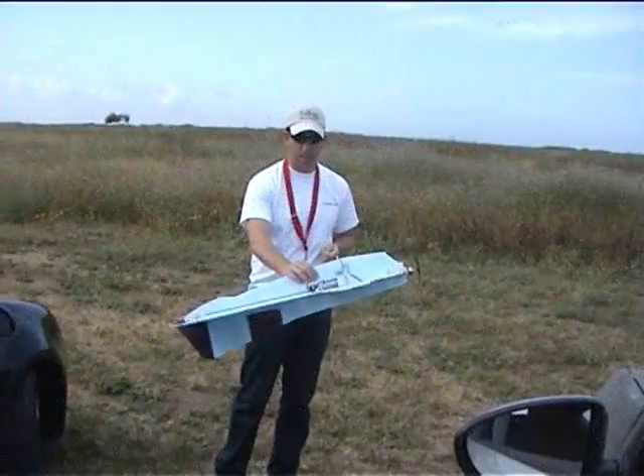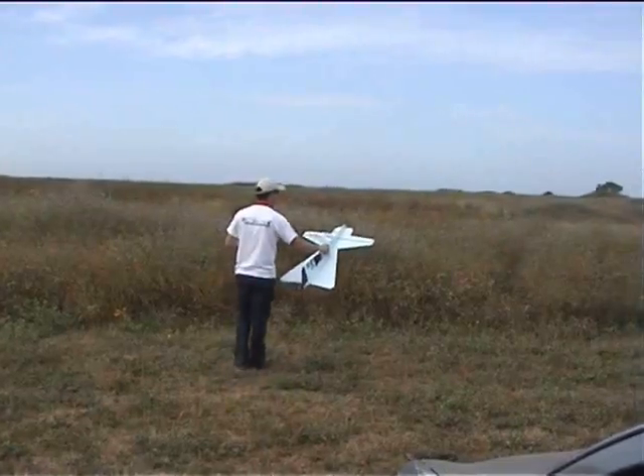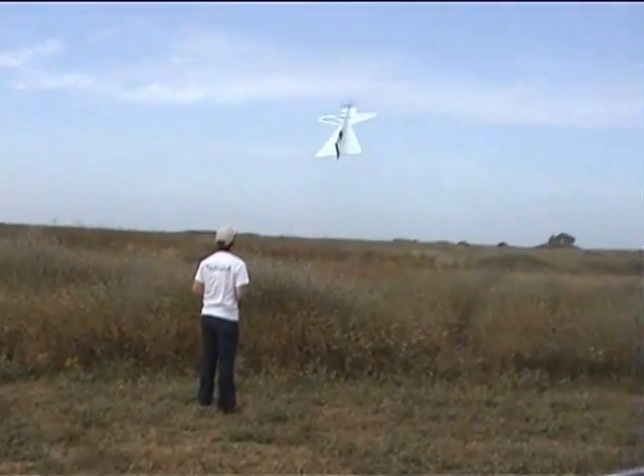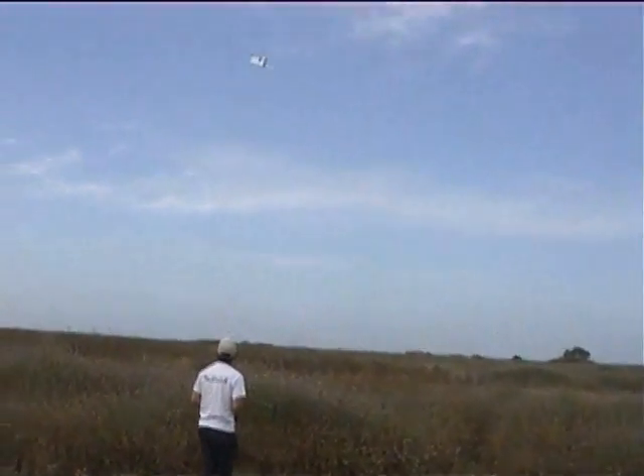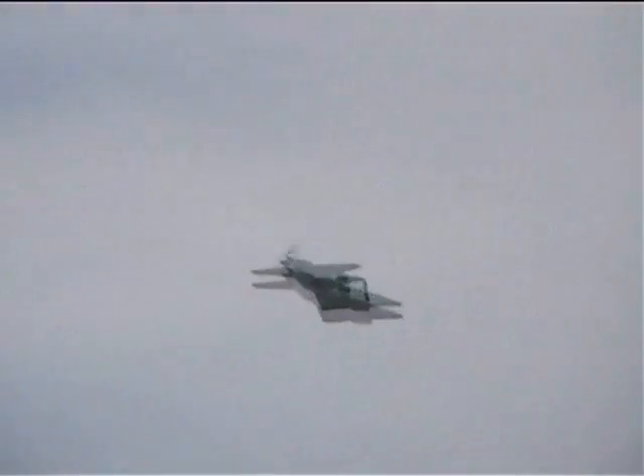It's a little tail heavy, so we added a second battery to see what this is going to do. This one is from Ronald Payne.